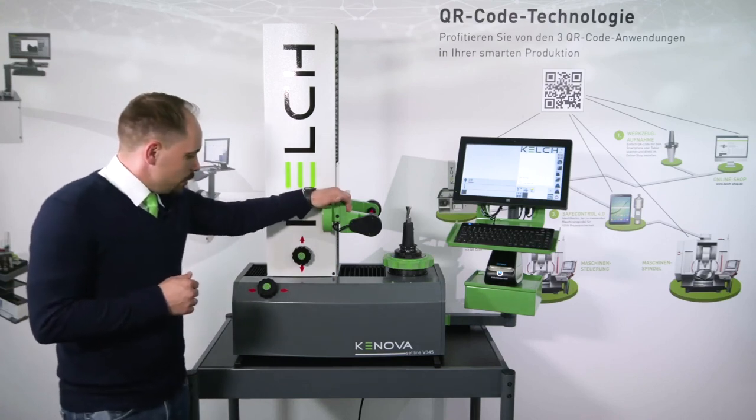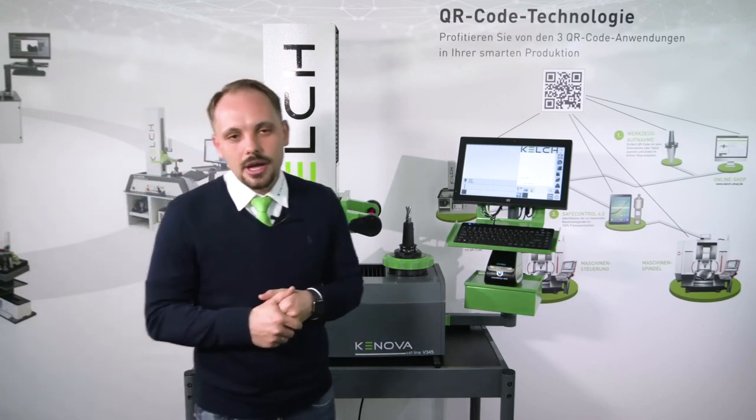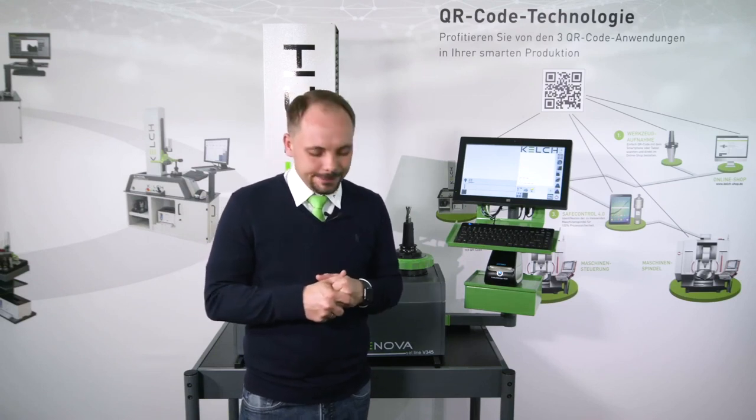If you are interested, we would like to show you more about this device and all other devices in our facility here in Weinstadt. After this show, you are invited to join us here. We invite you to come to Weinstadt and take a look at the pre-setting devices and all other products from the KELCH product portfolio — we can offer you a lot of new things and good things for your smart factory and Industry 4.0 solutions. We would be very happy to see you in Weinstadt. The videos will also be placed on our YouTube channel so you can view them afterwards. Thank you for joining us. Have a good day, stay well, bye.